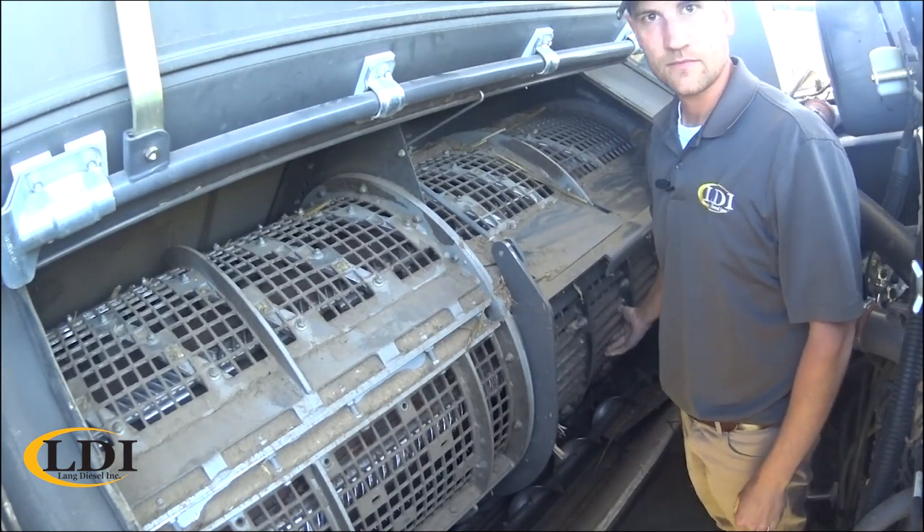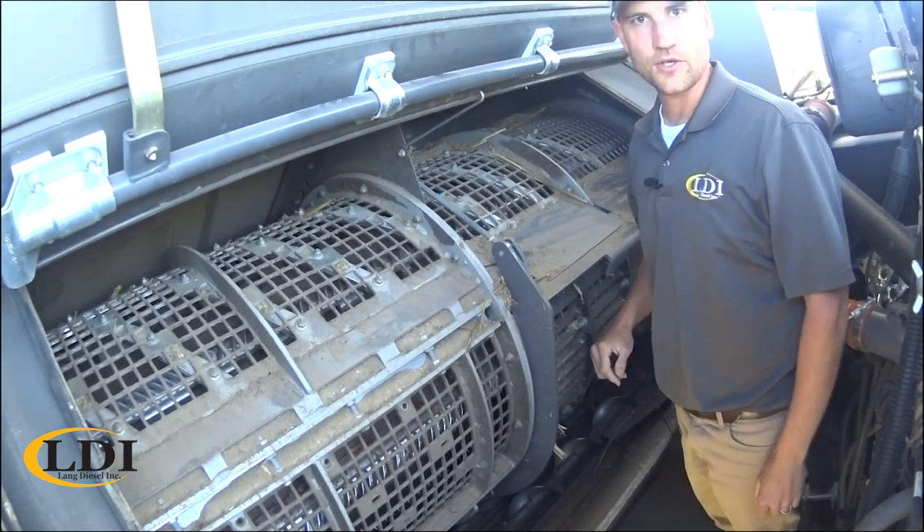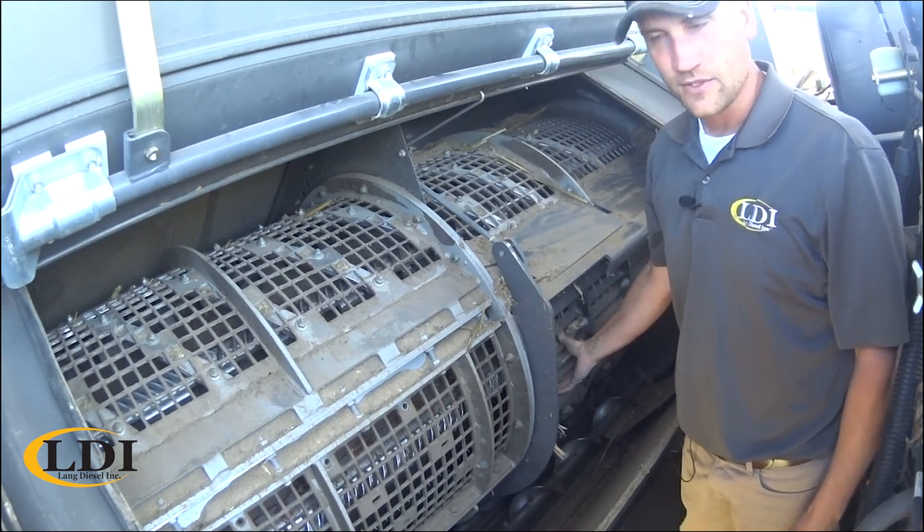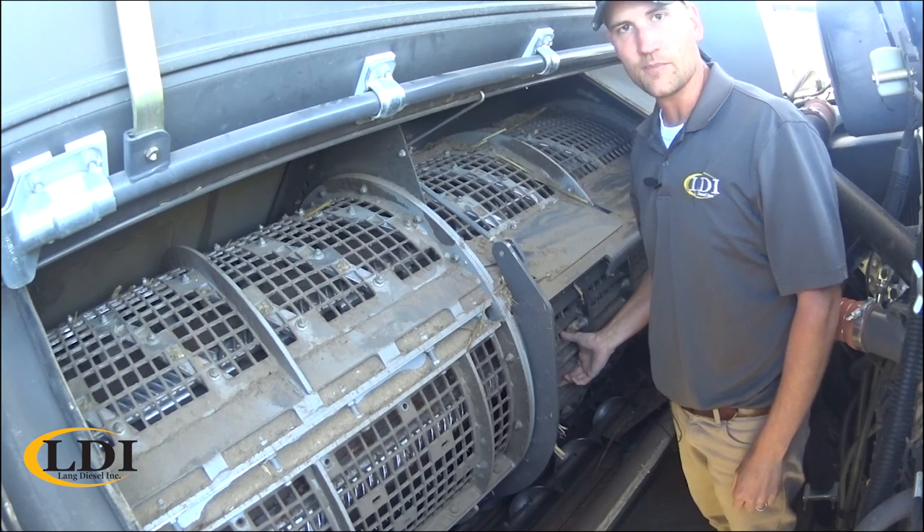Alright, and we're done. So, in all seriousness, for those of you that aren't familiar with the Gleaner Combine, one of the great advantages we have is we do not have to change concaves for crop to crop.